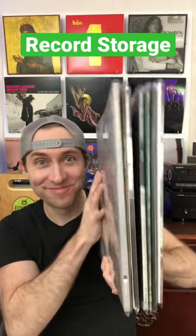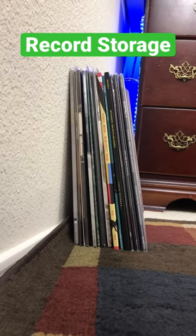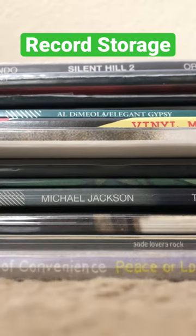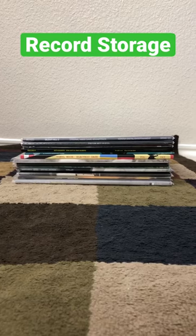Here's a helpful tip when storing records. When you've got a bunch of records laying around, always make sure to stand them up vertically and not stack them on top of each other horizontally. When records are sandwiched on top of each other for a long time, they could become badly warped.